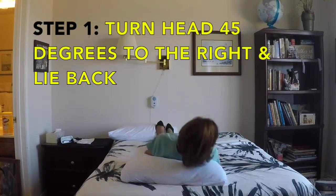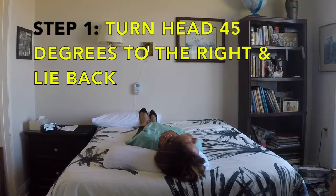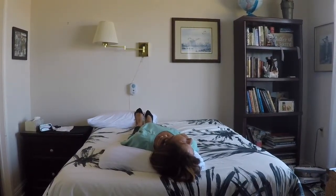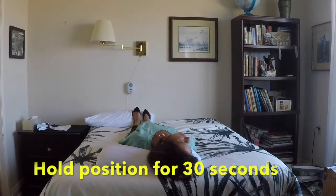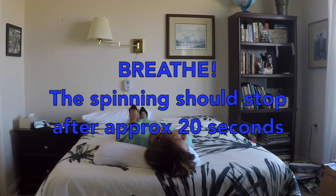Step 1: turn your head 45 degrees to the right and lie back. When you lie back, the pillow should be under your shoulders so your head is extended approximately 30 degrees but is supported on the bed. Hold this position for 30 seconds.